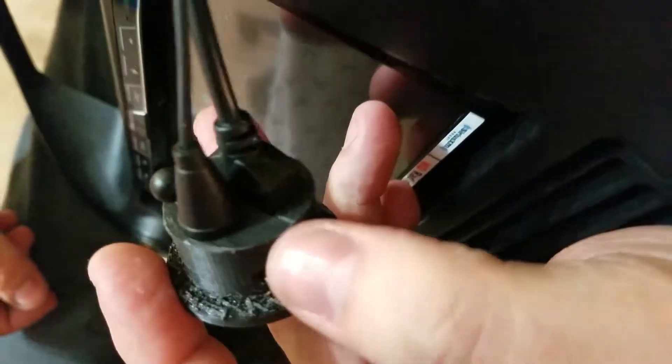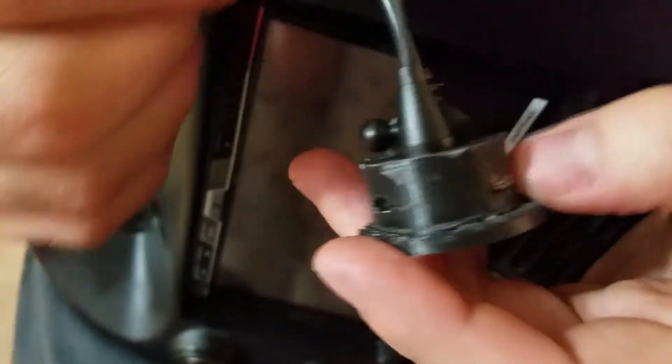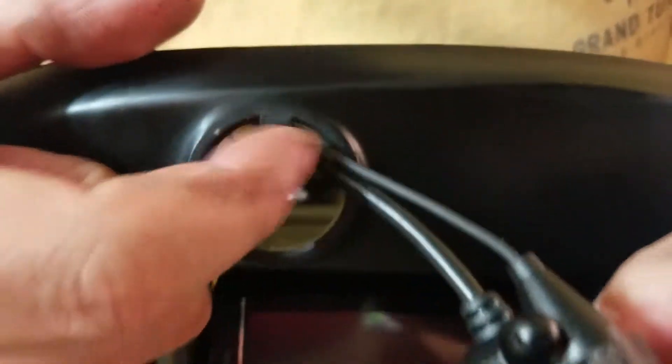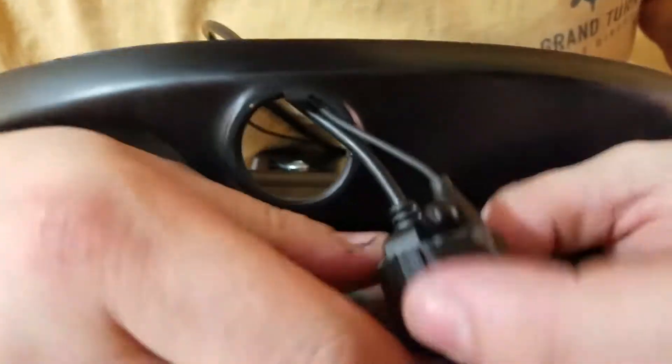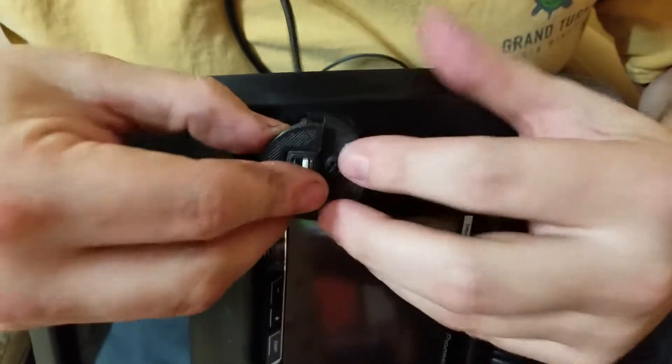In the models, I only added about 50 to 100 microns of clearance, and the way they work out is just really tight. Also, you can notice there's a key on the piece, and I added a key into the model so that this won't rotate over time.